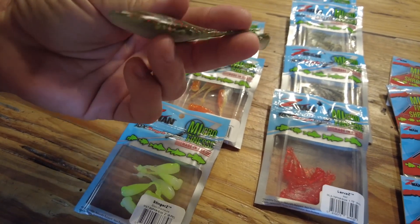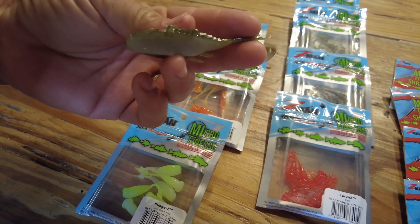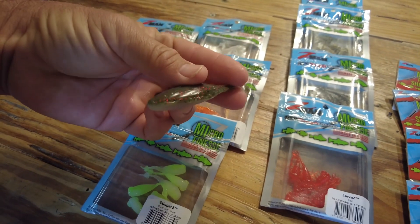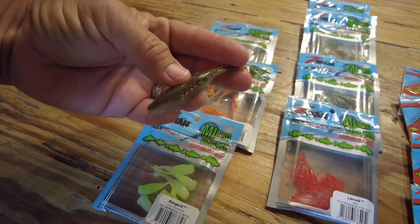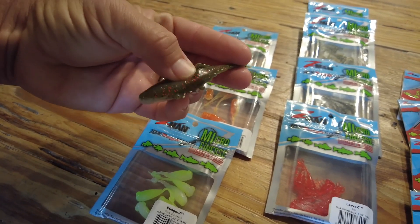There are lots of ways to rig this — whether you want to fish it up near the surface, near the bottom, hopping it along, or even in the middle of the water column. This is going to be killer this year.